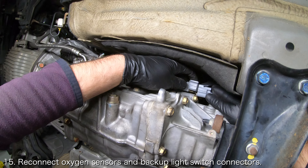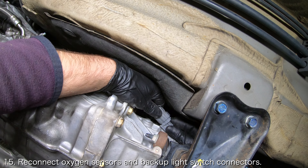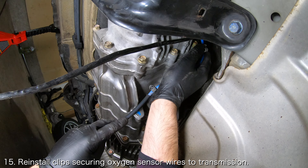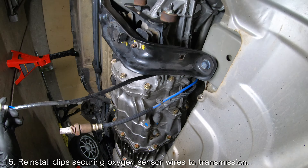Reconnect the two oxygen sensors as well as the backup light switch connectors on the driver's side of the transmission. Then install the clips holding the two oxygen sensor wires to the passenger side of the transmission. You can let them dangle for now.